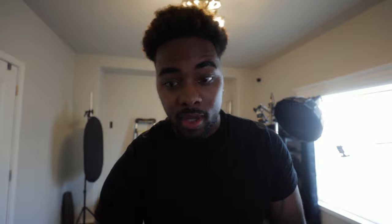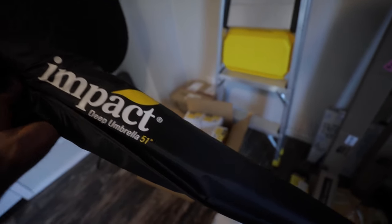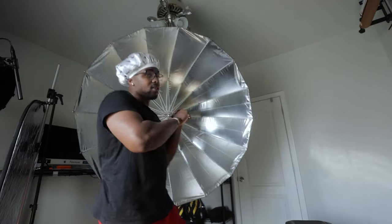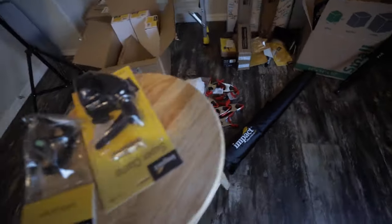I might use them all, so we'll see — two-inch clamps. Everything is going to be linked down in the description if you guys want to pick up anything that I'm going to be talking about in this video. Next thing is this deep umbrella diffuser — it just diffuses the light for my umbrella. And then speaking of umbrellas, I did pick up a 51-inch deep umbrella with the silver inside to make the light spread out even more.